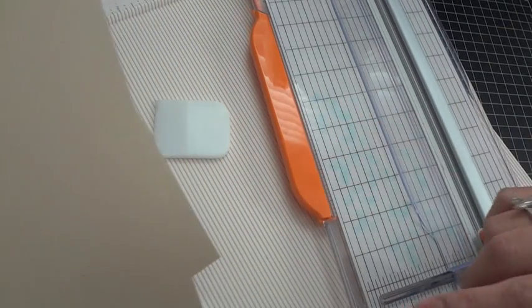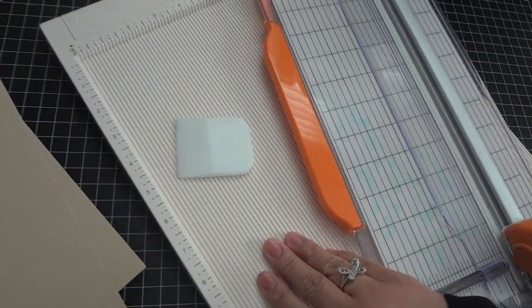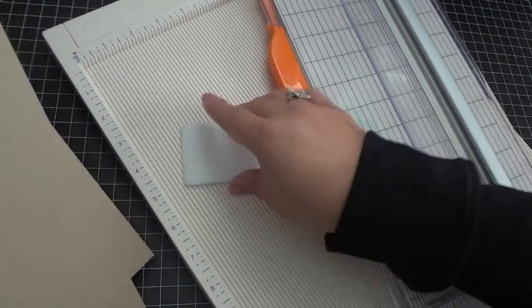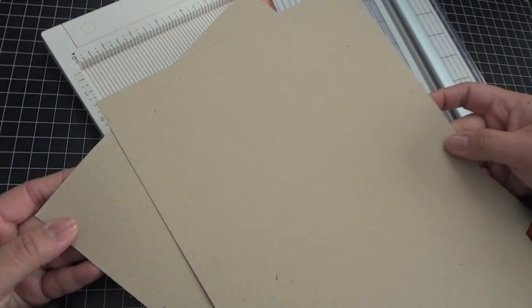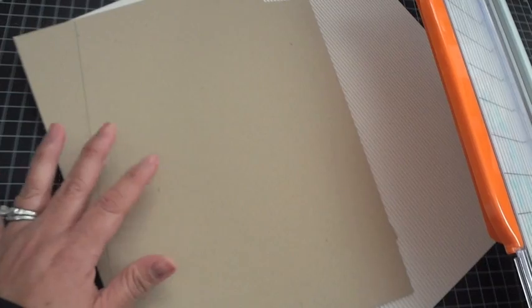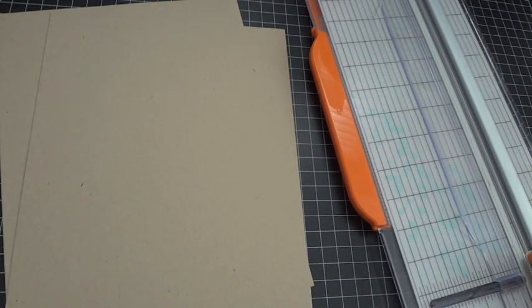The supplies you'll need to create the box and the card are a scoreboard — I'm using my Martha Stewart one, but you can use your ScorePal — a paper cutter, a bone folder, and a couple of pieces of 8.5 x 11 card stock. I use Paper Tray ink craft card stock; my cards tend to be very heavy with lots of layers and the durability of this card stock is really nice. Let's go ahead and trim down the outer part of the card first, then I'll show you the box.